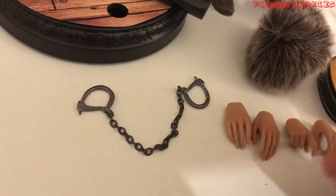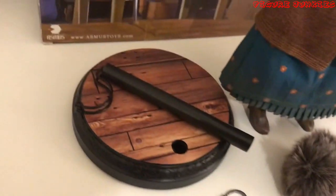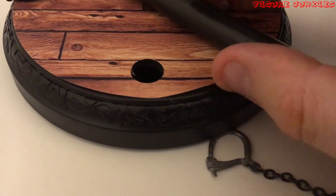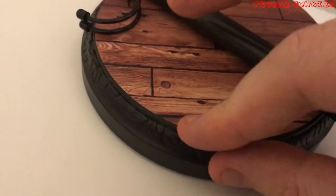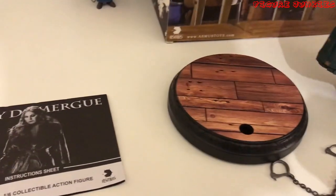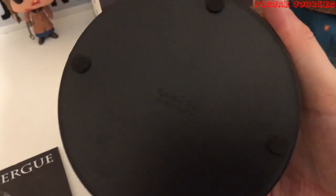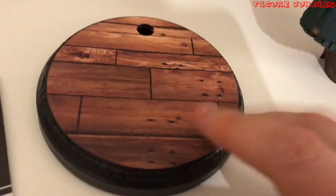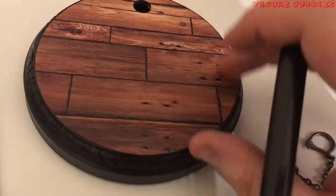I'm going to have to get the Hangman figure so we can handcuff her together. Then there's the stand — this part here is coming up a bit, it looks like a sticker that just needs pressing down properly. It looks pretty good though; the post will go in there and she can stand on it. It is plastic, and this is actually the one thing they have tried to make look wooden when it's not. But it's cool as long as that sticker stays down.